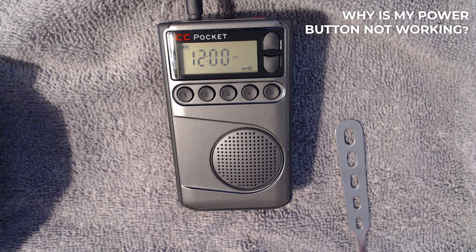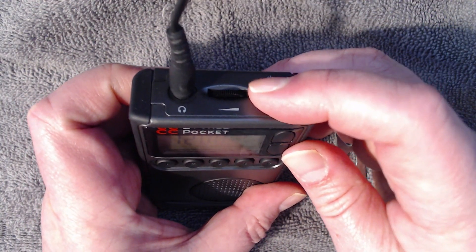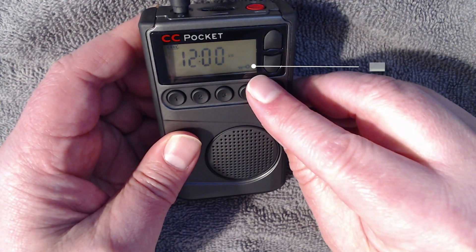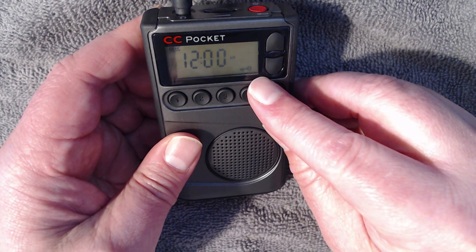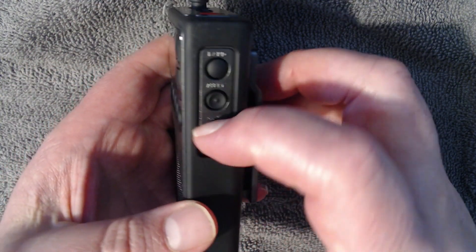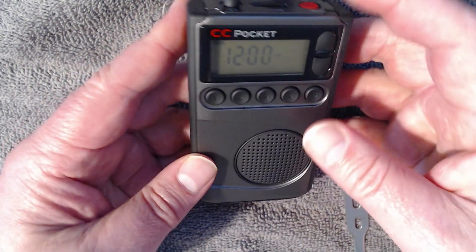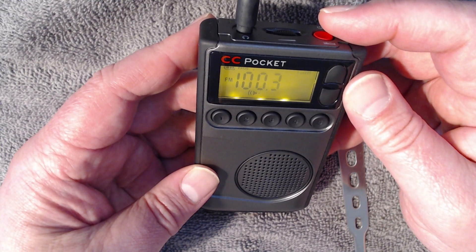Another question we sometimes get is: how come the power button won't work? As you can see on the screen, there's a tiny little key icon, which means the lock switch is active. That means here on the side the switch is up. Push it down, the key is gone from the screen, press the red button, and the radio powers on.